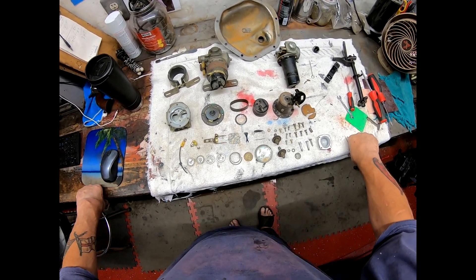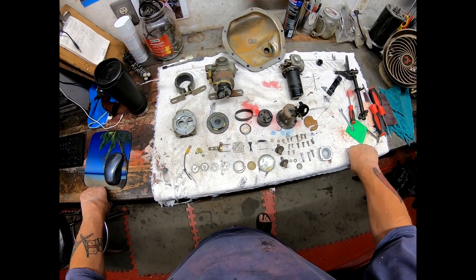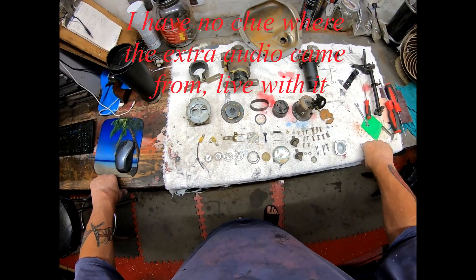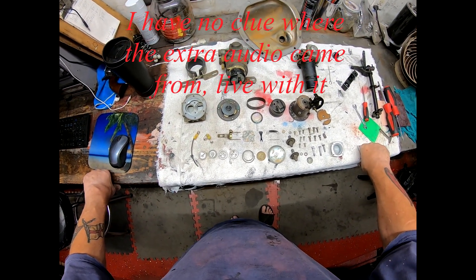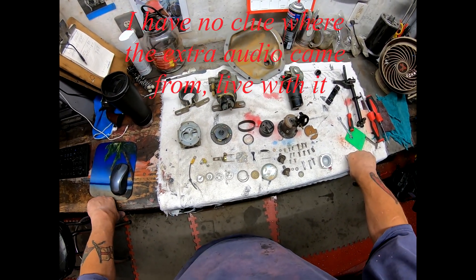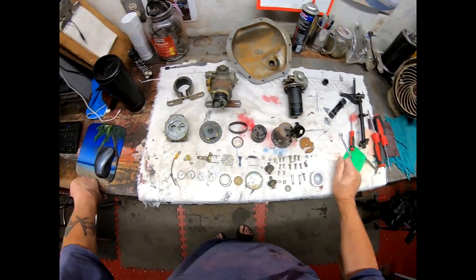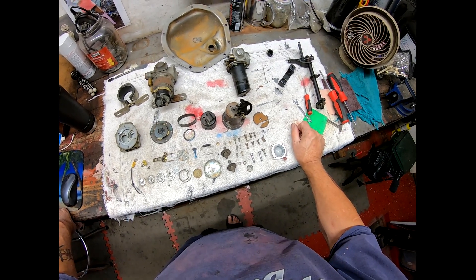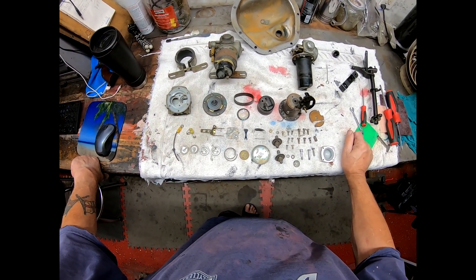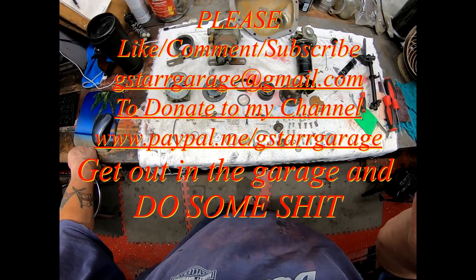I'm sure the kit won't be cheap. Thank you for watching - do please like, comment, subscribe, and feel free to donate. I promise I'll buy gin or beer, or maybe even some equipment for videoing. Now get out of that garage and do some stuff!